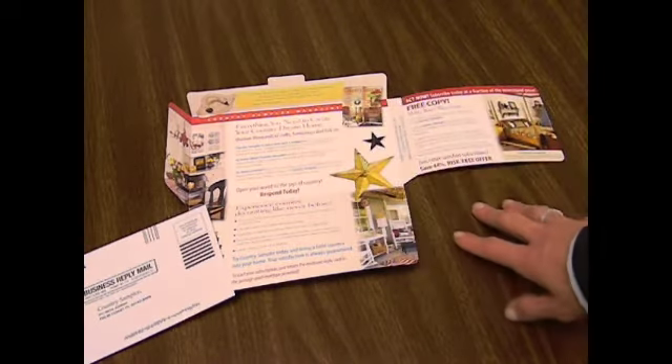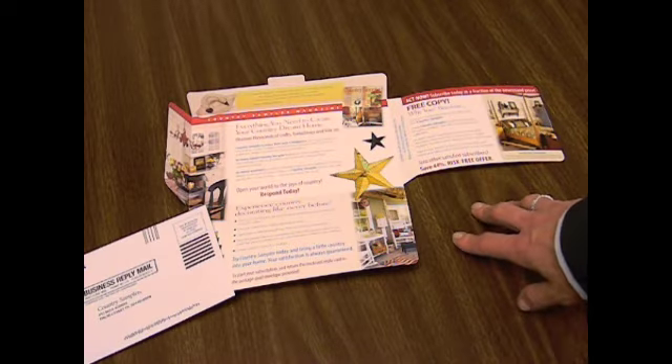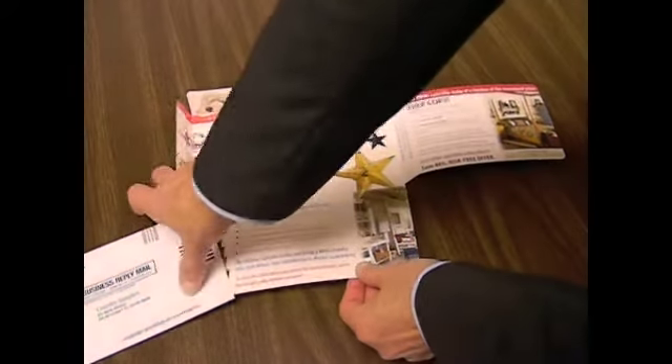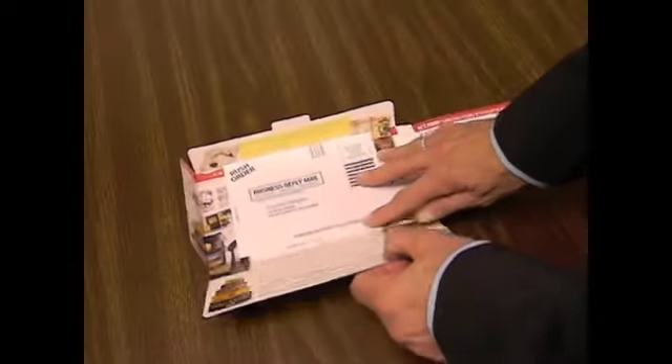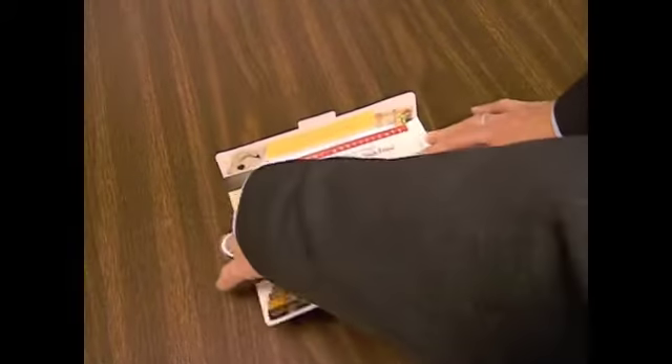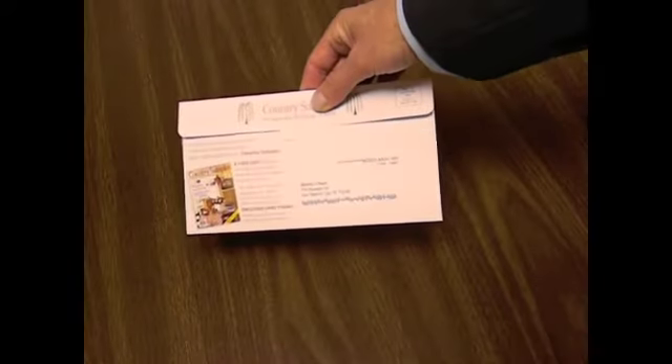This commercial mailer has used it very effectively as a subscription offer, but you can see how it can be easily applied to traditional fundraising. I would even consider using this as a later in the series renewal format.